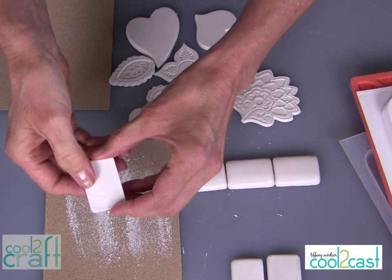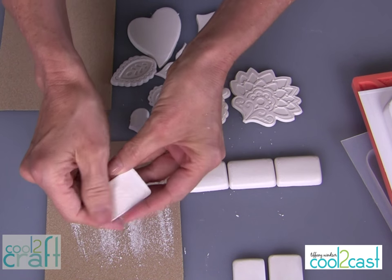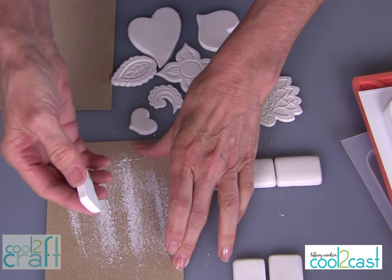It's definitely easier to sand these while they're still slightly moist, but you can let them sit for days or weeks and then sand them. When you do sand them and they're completely dry, they're a little bit more dusty.